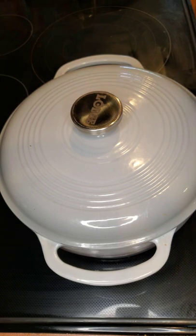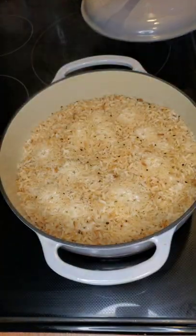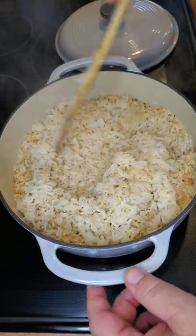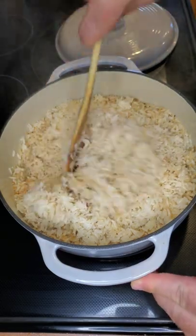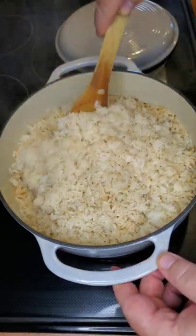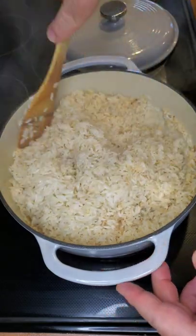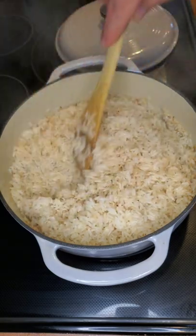The timer just went off — 20 minutes later. Let's see what we have here. Beautifully cooked rice. You can see how it's not sticky, the rice does not clump together, and at this point you can do just about anything with it — season however you like, use it in soups or whatever you want.